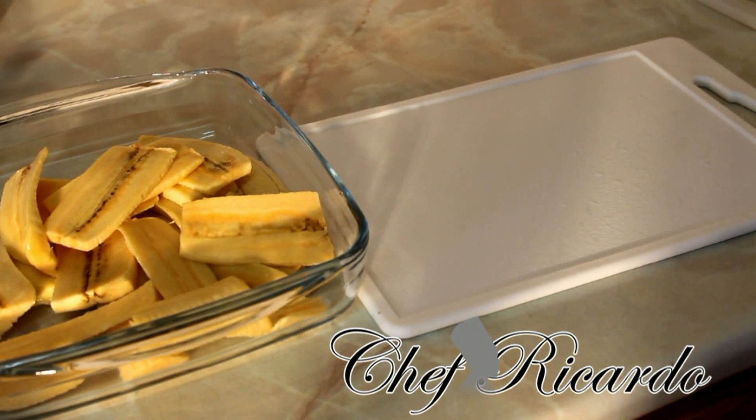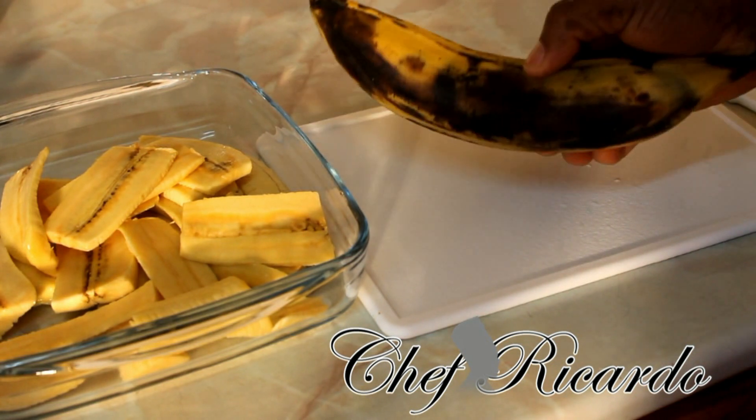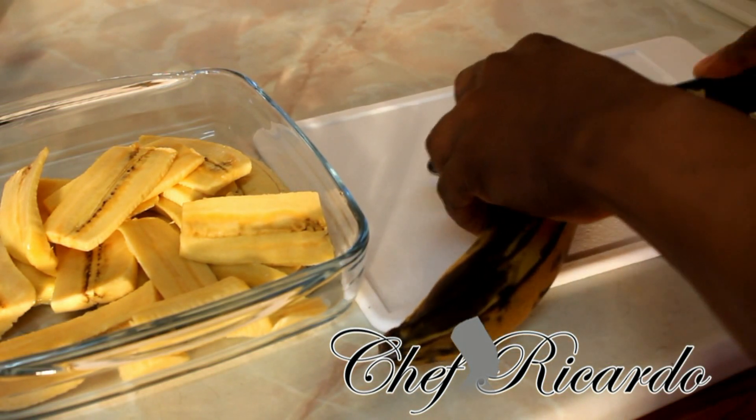Plantain starts out green when it's on the tree, and then you have to pick it and let it ripen. This one is a ripe one — you can see it's starting to get a little bit dark here, which means it's getting over-ripe.